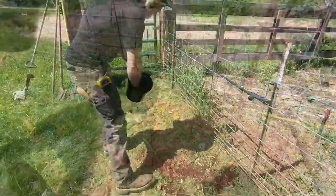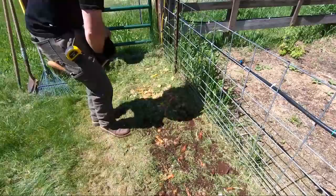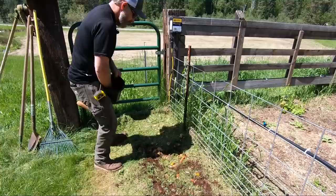Some of you might be looking at the eggshells in here and thinking those aren't going to really break down — and yeah, you're right, it would actually take them a pretty long time. So if you wanted to dry those out and powder them up to help the process along a little bit, you could sure do that. But nature will do its job over time.